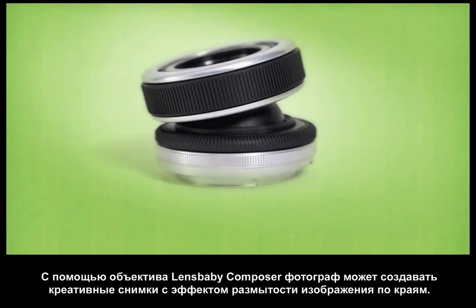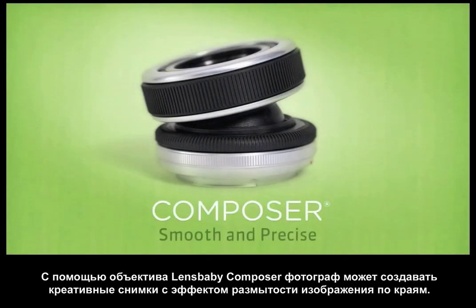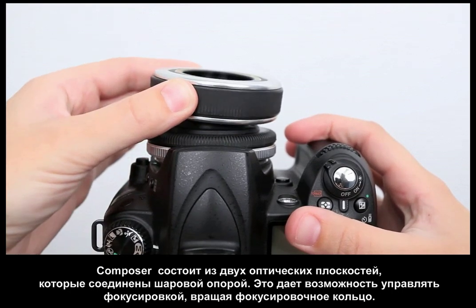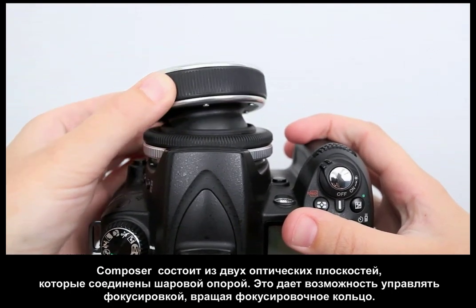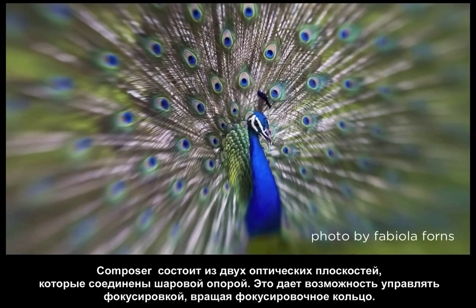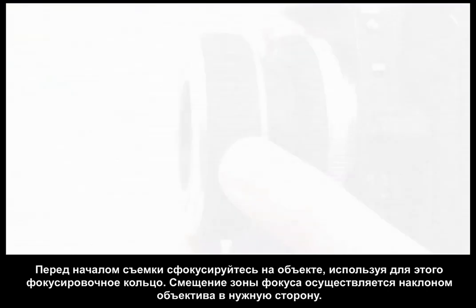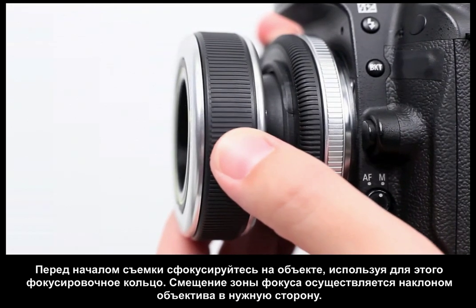Shooting with the Composer is a fluid and intuitive approach to creative focus photography. The Composer comes with a double glass optic, giving you a round area of selective focus called the sweet spot. To start, point the Composer straight ahead and bring the sweet spot into focus by turning the focus ring.